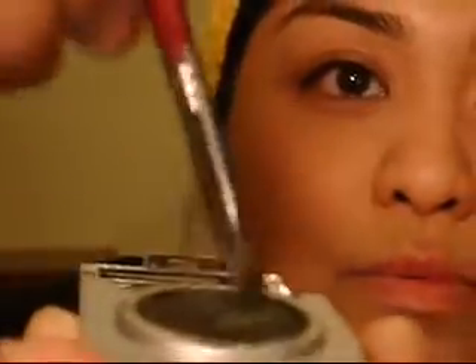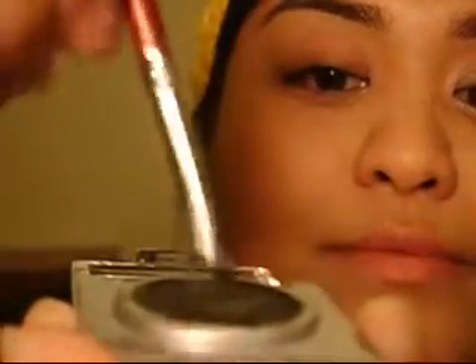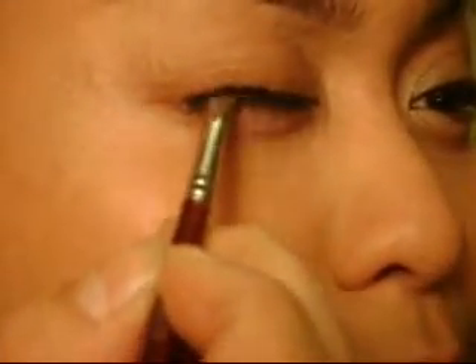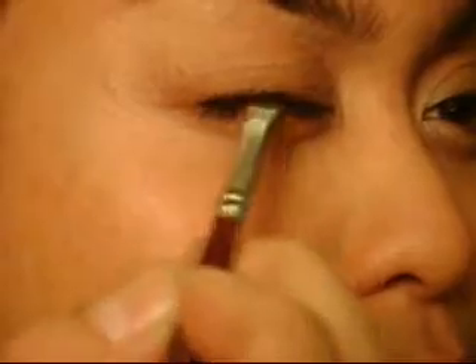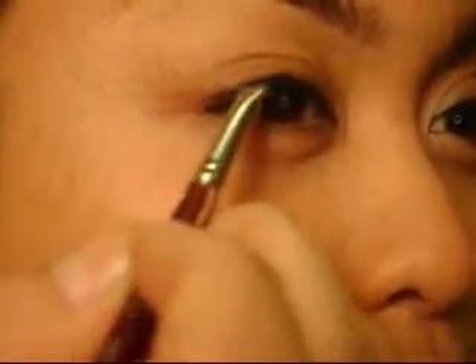So with cream eyeliners, you want to use an angled brush like this. Ideally you want to use a synthetic brush. So you want to take the brush, dab on some of the product — you don't want to get too much, just a little bit. And then start from the middle point of the lid, close to the lash line, and then using light strokes drag it out.